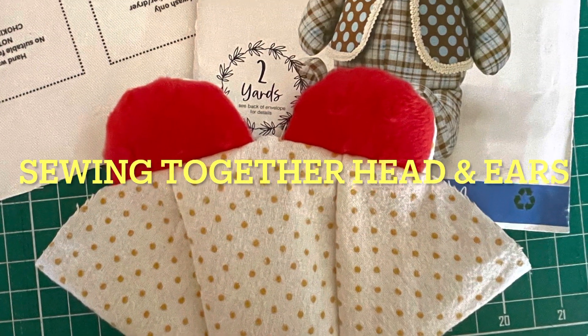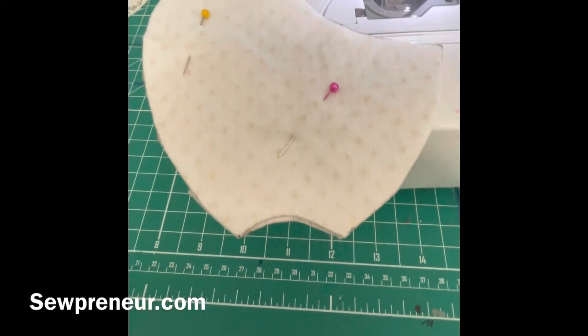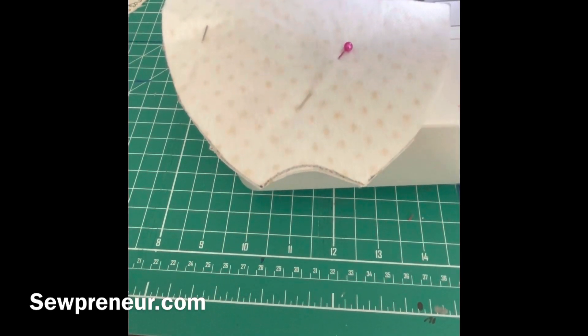Welcome, let's sew together the head and the ears. Hey guys, it's Stephanie Grahams, welcome to memorybearsandkeepsakes.com. I'm sewing the two — the left and the right side of the memory bear face together. You'll start at the point of the nose.